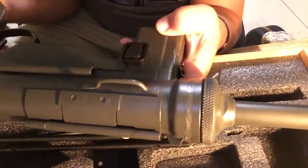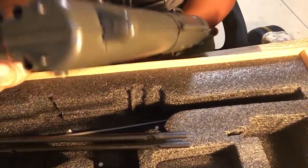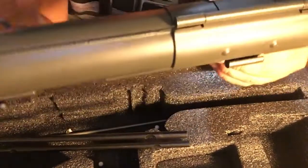You have some sling hooks, so you can mount it or hook it on. Very nice iron sights — I like it, it's really cool. It's got the original welding mark and everything.